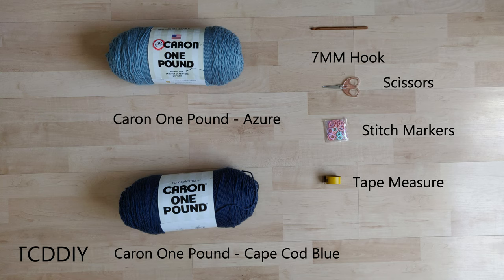For this project, any Category 4 yarn will work, but I'm using a full skein of Kirin One Pound in Azure and Cape Cod Blue. As for tools: a 7mm hook, scissors, stitch markers, and a tape measure.